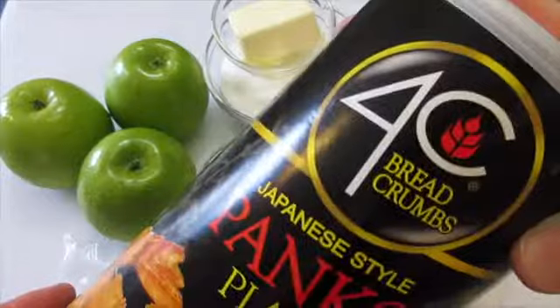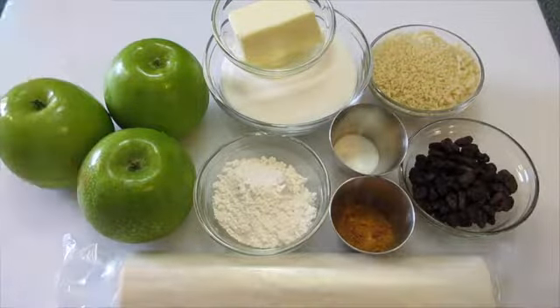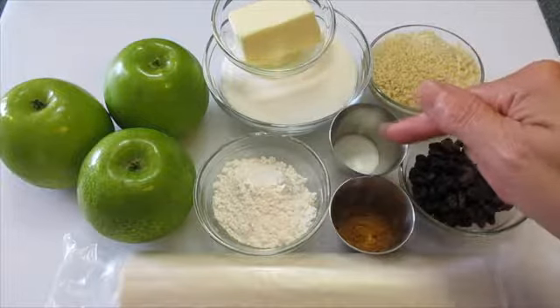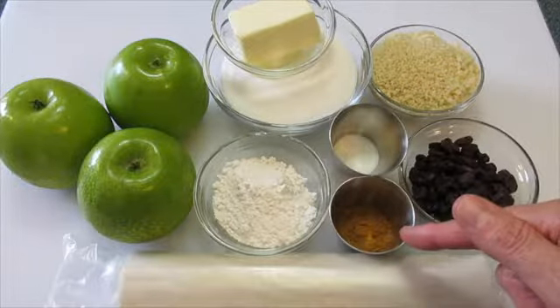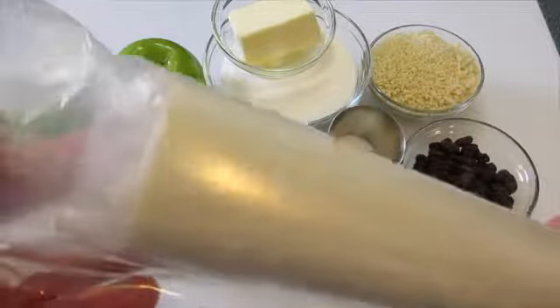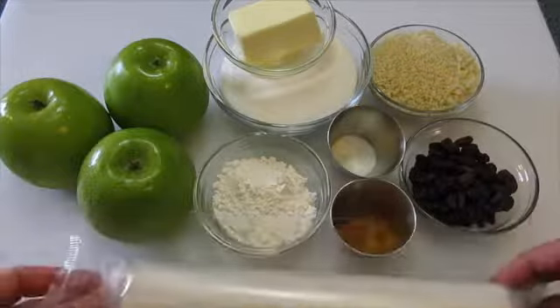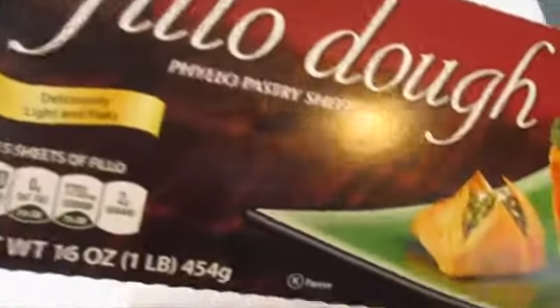Panko crumbs are Japanese bread crumbs that are going to absorb the juices from the apples while they're baking in the oven. You'll also need one and a quarter teaspoons of salt, one and a half teaspoons of cinnamon, one and a quarter cups of raisins, and of course phyllo dough — these really super thin strips of dough. This is the brand I use, and you'll need about 20 sheets.